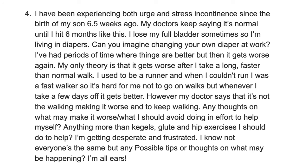My doctor says the walking isn't making it worse — to keep walking. Any thoughts on what may be making it worse that I should avoid? Anything more than kegels, glutes, and hip exercises? What I'm thinking is that this is not normal. Having a little bit of leaking very early on postpartum, or losing your full bladder once or twice during a bad cold, can be normal. But if it's something more regular and something you're really concerned about, something needs to happen — and this is what pelvic floor PT is for. You can get a script right now to go to pelvic floor PT; you didn't even have to wait until six weeks.